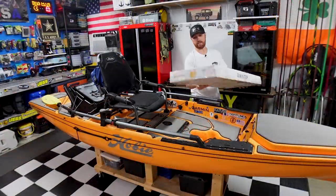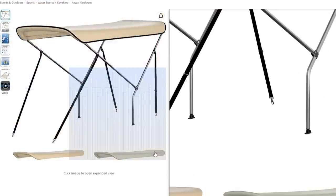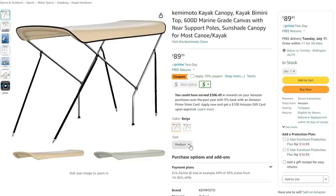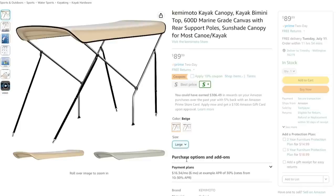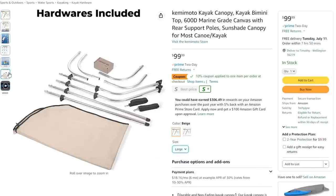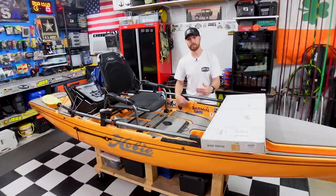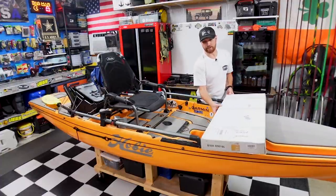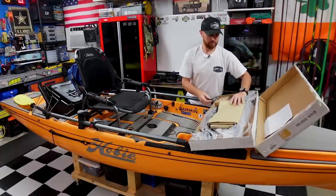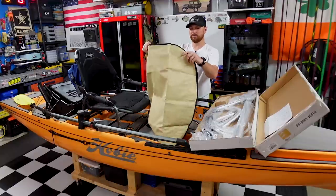So this is the bimini top I found on Amazon. I'll throw it on screen real quick — they've got two different colors, gray and tan. I can't really remember what I ordered. I should have got gray. I'll have to get back with them and see if I can switch it for gray because I wasn't thinking about color, I was just thinking about size. I did go with the medium. You can look in the product description — it'll tell you the width and which one fits what, then you just measure your kayak. Yeah, I didn't get gray, I got the tan.